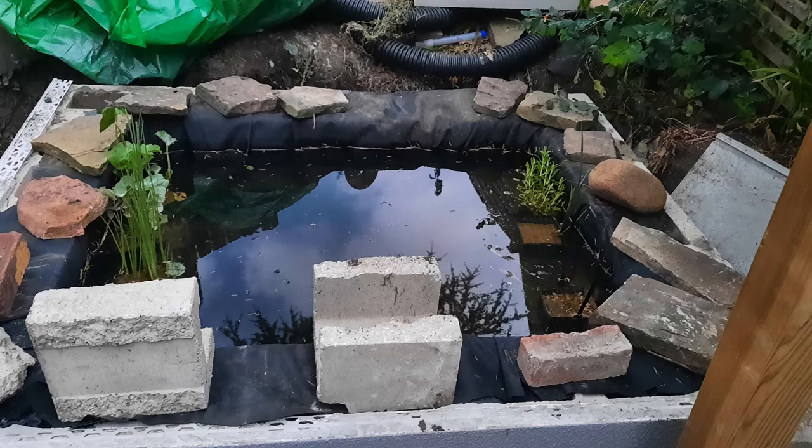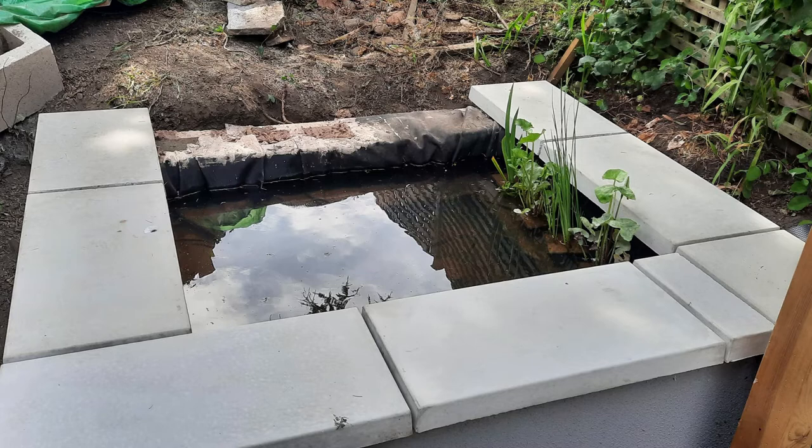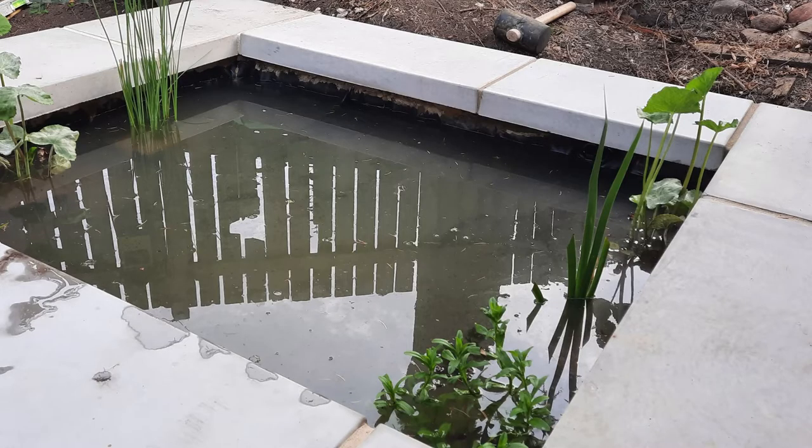Once the liner had had time to settle, we removed the edging and glued down the liner onto the breeze blocks so that it wouldn't get pulled down or moved when we put the coping stones on. At the back you can see that the liner is covering up the gap I'd left for the pipe, but underneath it's just a rolled-up bit of liner so it's quite soft and can be squished down.